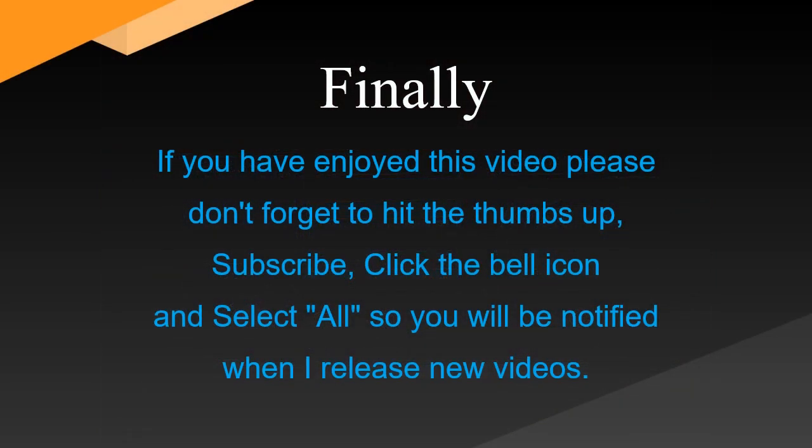Finally, if you have enjoyed this video please don't forget to hit the thumbs up, subscribe, click the bell icon and select all, so you will be notified when I release new videos.